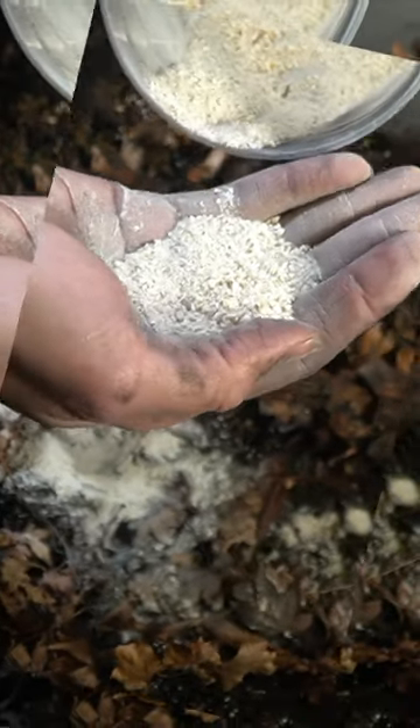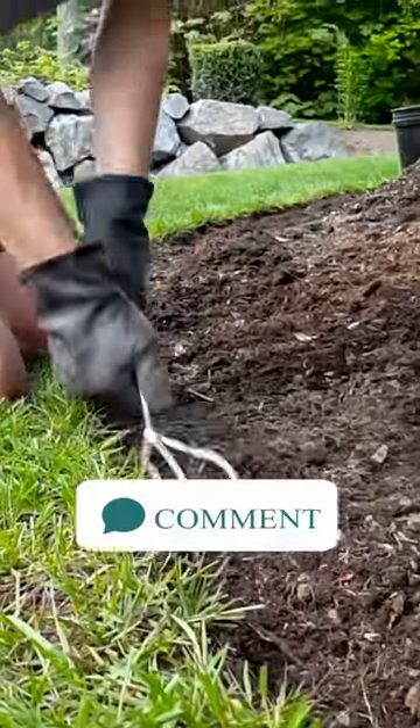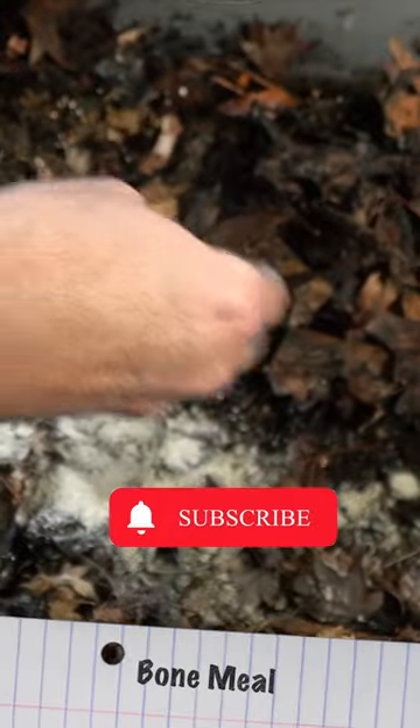Try to find organic materials that will give you those levels of nutrients, as opposed to adding a lot of mineral amendments.